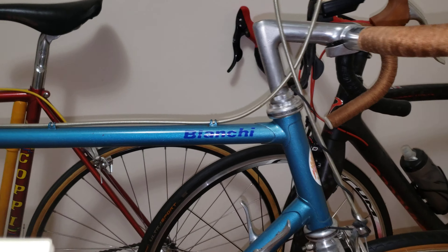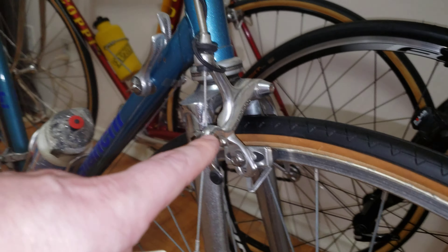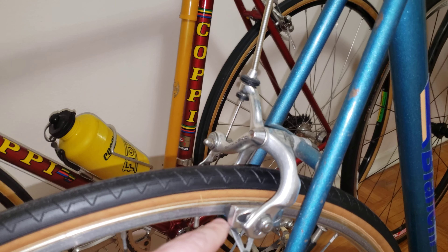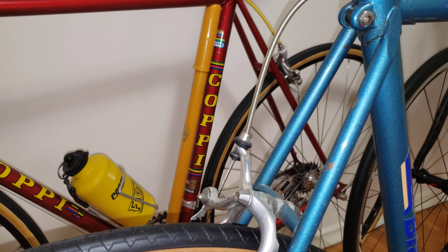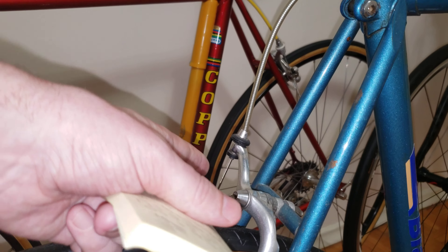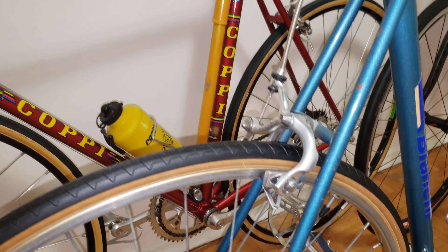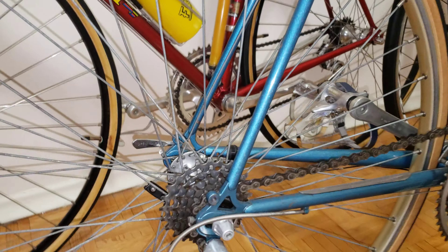Next are the brake calipers — front and rear. These are going to cost you $100 brand new, and that includes the pads and shoes. For used ones, that's going to be about $50. Keep in mind the price does not include the internal and external cables — I've put new cables on this one.